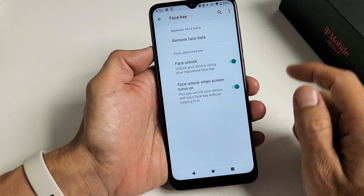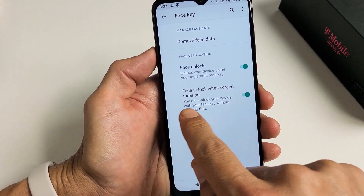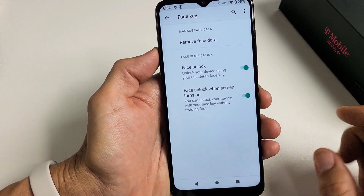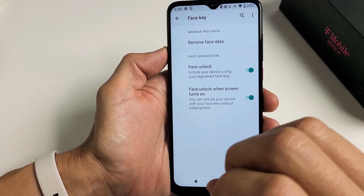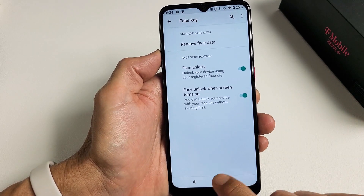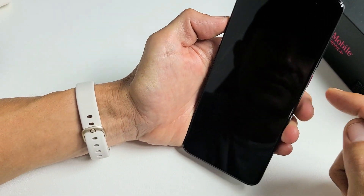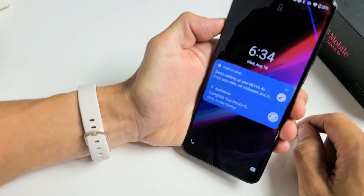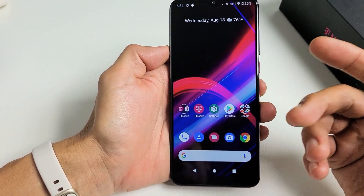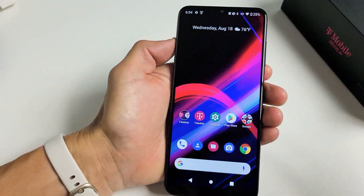Let me give you a quick example. By default, they check two options: face unlock, which I want, and face unlock when the screen turns on — I don't care for that one. Basically, all you have to do is turn your screen on and just look at it. Let me give you a quick demonstration — I'll leave both checked. If I put my phone towards my face with the screen on, boom, it automatically logs in. I don't want that, because sometimes you just grab your phone to check the time and all of a sudden it logs you in.